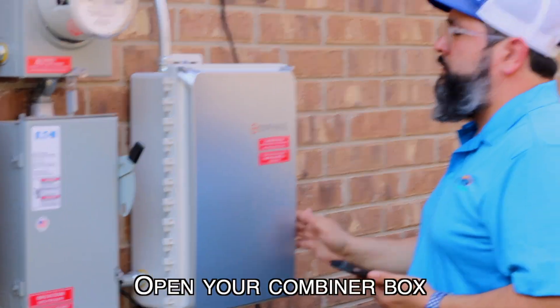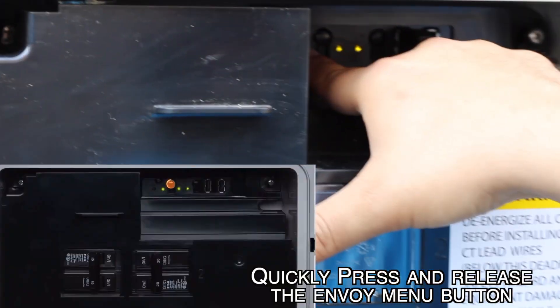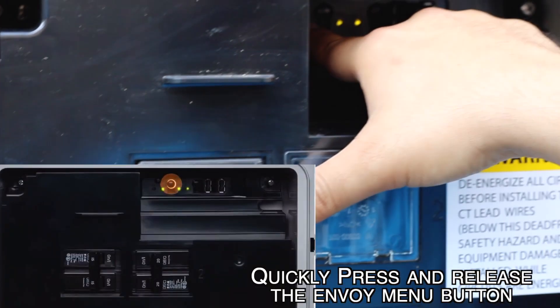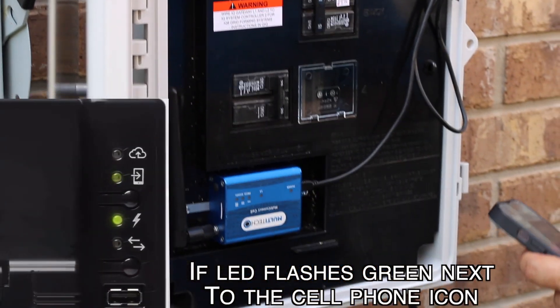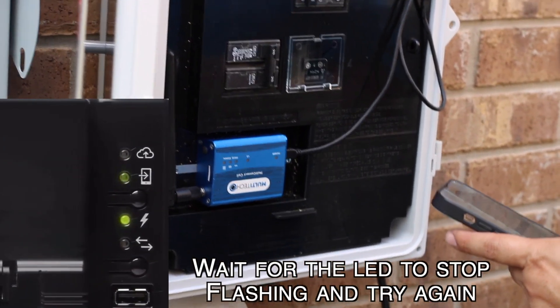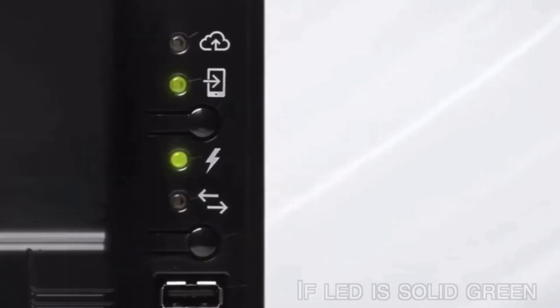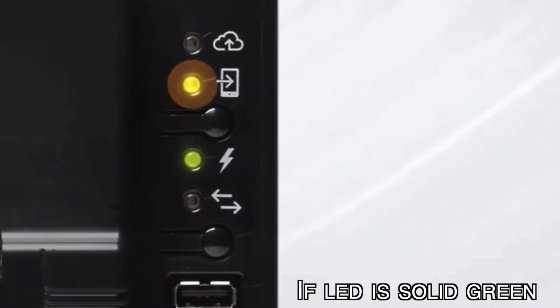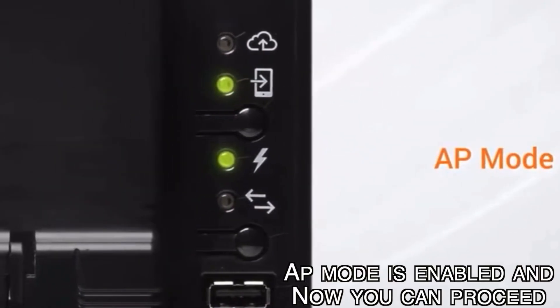Open up your combiner box and quickly press and release the Envoy menu button. If the LED flashes green next to the cell phone icon, wait for the LED to stop flashing and try again. If the LED is solid green, AP mode is enabled and you can proceed.